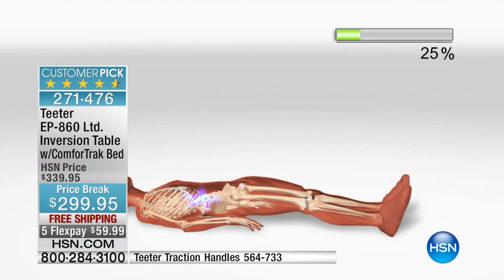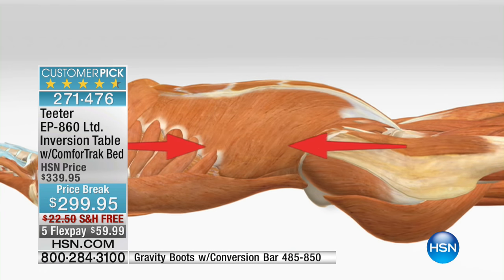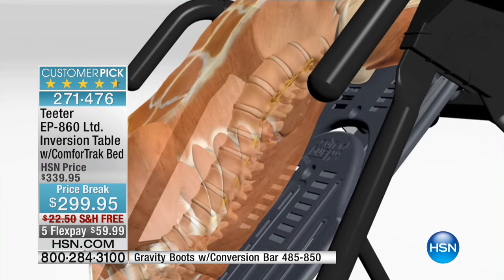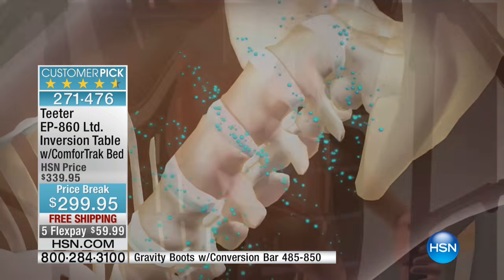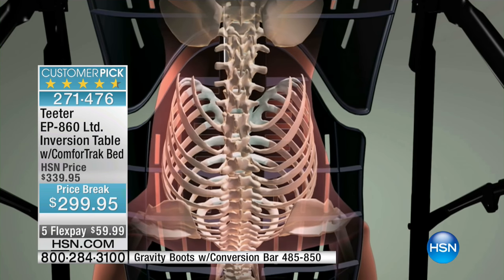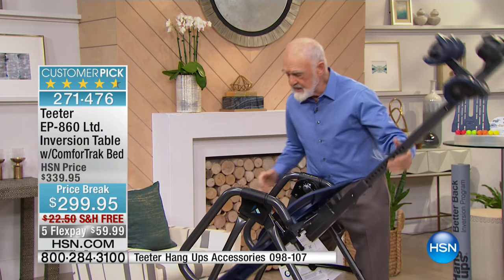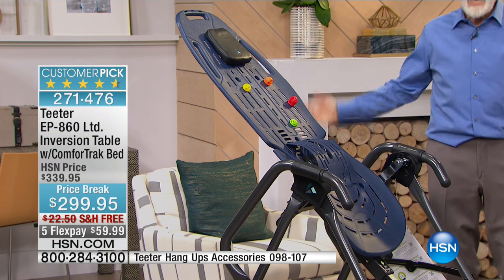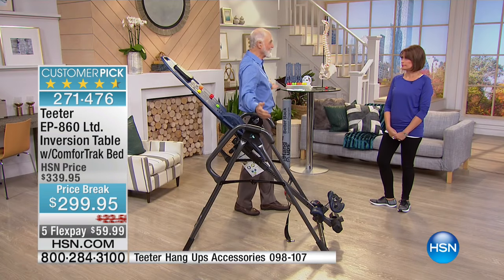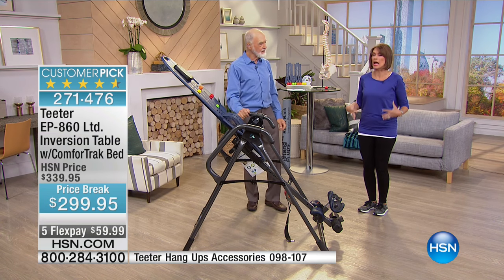That last 25% of pressure doesn't go away when you lie down because it's caused not by gravity but by the construction of the spine. You have hundreds of ligaments and muscles that stabilize the spine, but they also hold it in constant compression — like rubber bands. The only way to overcome those rubber bands is traction with 60% of your body weight, and there's no practical way to do that except with inversion. At just the right angle, three to five minutes a day, gravity does the whole workout for you.